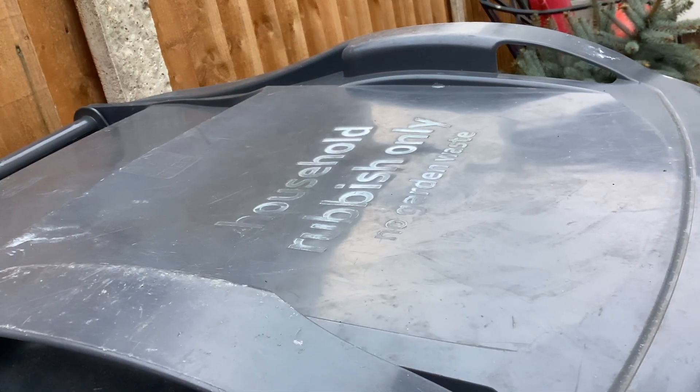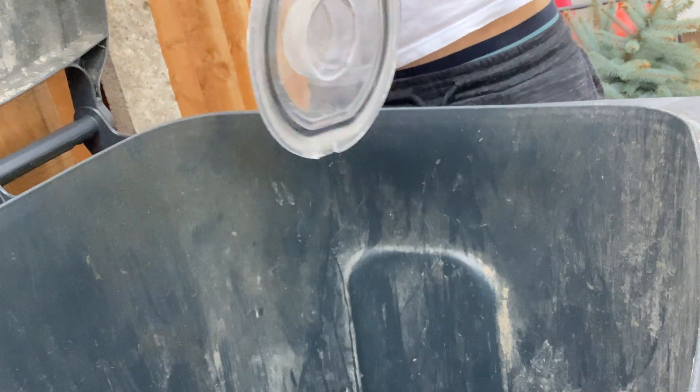It's time to empty out the Dyson! Here we go. Empty the Dyson out. Jeez, that's a lot of dust.